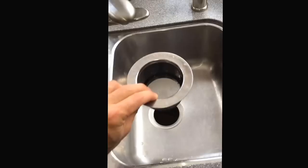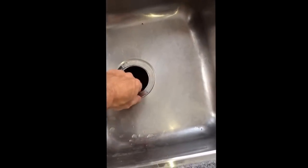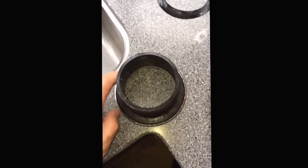Now the whole thing falls apart — and that's what you want. So now I've taken this thing out and it just sits in like that, you pull it out. Before I had that rubber washer. I don't think it was letting it sit well enough. It wasn't leaking or anything. But now what I'm going to do is coat the underside of this with plumber's putty.